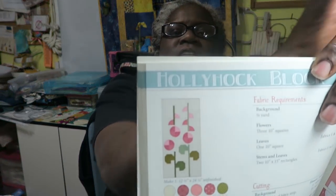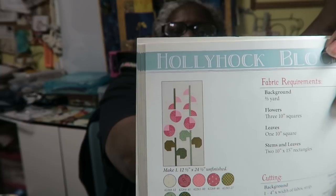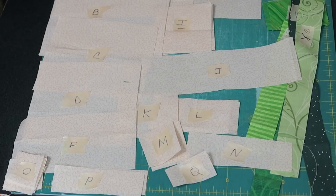This is what the quilt block looks like. In the previous months we had to do two blocks, but this month we're making a block that's 12 and a half by 24 and a half, and we only have to make one of this particular block. Let me show you what fabrics I am using for my pieces — I have all of my pieces cut.